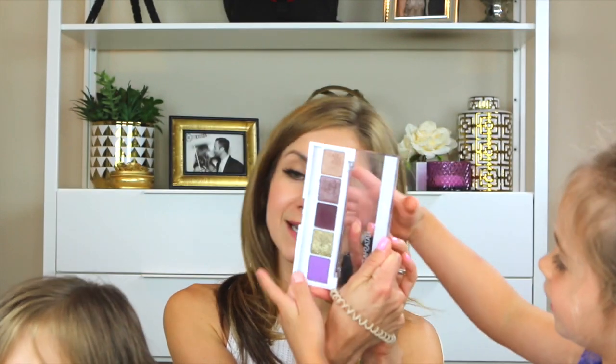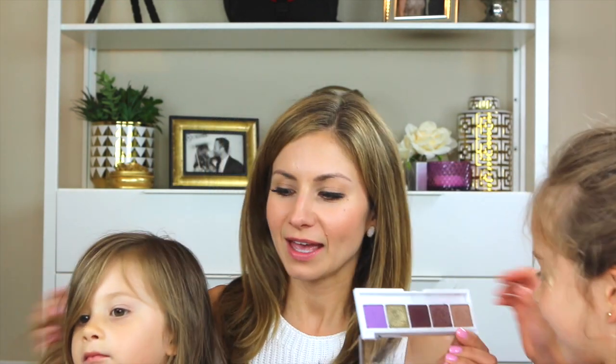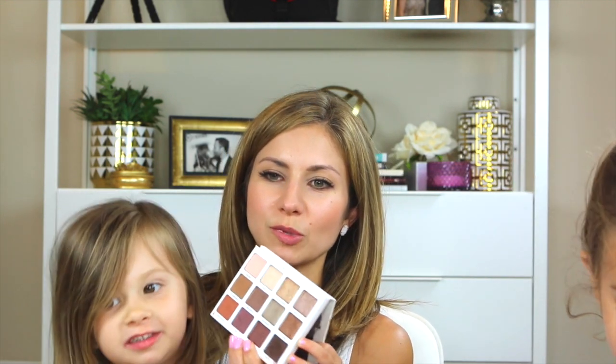Brooklyn, why don't you show everyone which eyeshadow palette you chose? I chose this one — the Natasha Denona palette, palette number 10. And why did you choose this one? What's your favorite color in here? Point to it. That purple! That's pretty. What about the sparkly one next to it? And Kate, which palette did you choose? I chose this one, the Persona Identity palette. And why do you like this one? Because it has these shimmery ones.